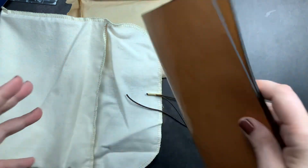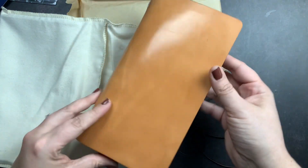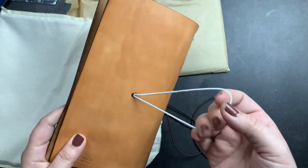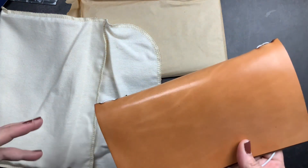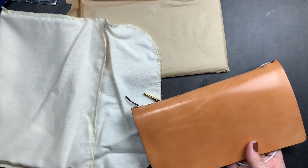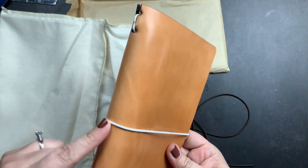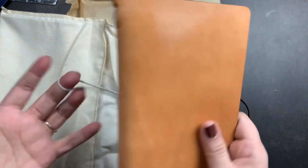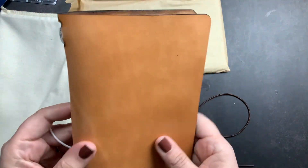It is a classic style single elastic, and it has a back closure. Unlike other Chic Sparrow traveler's notebooks where the closure elastic is on the side, this is very much in line with the Traveler's Company style — a classic, no-pocket, no-frills design with a back elastic closure. That's probably the thing I like least about it; I don't love a back closure elastic as much as a side closure.